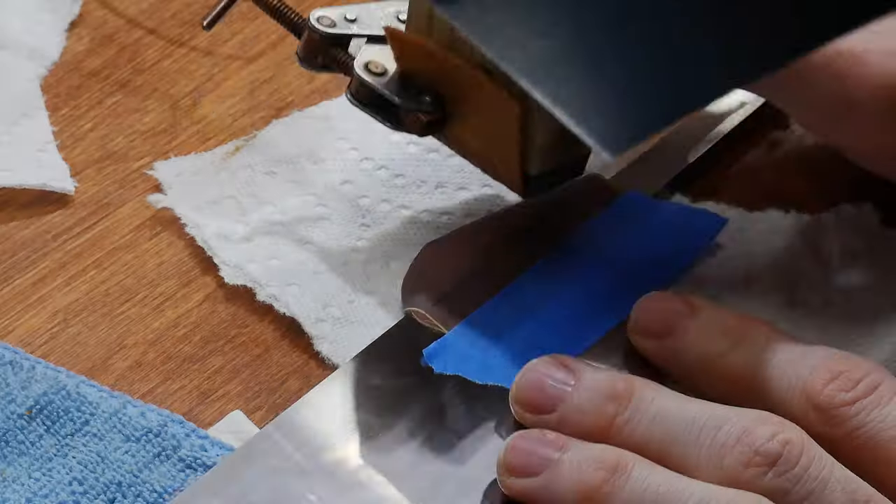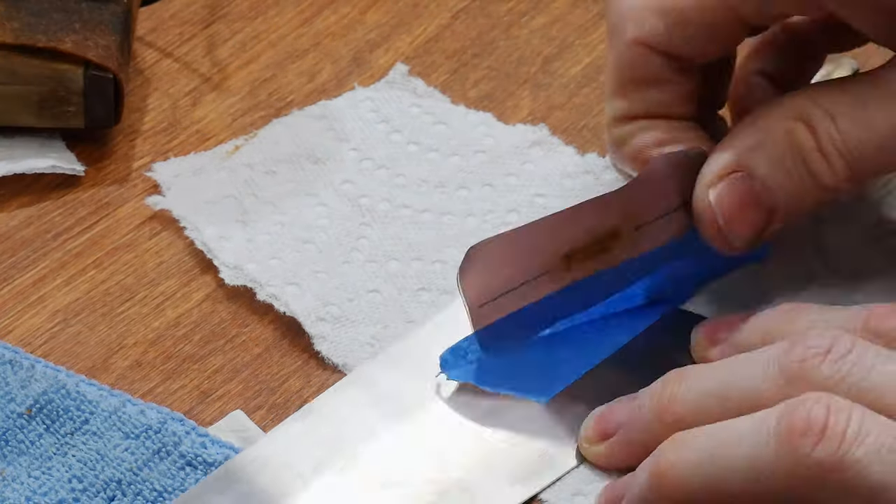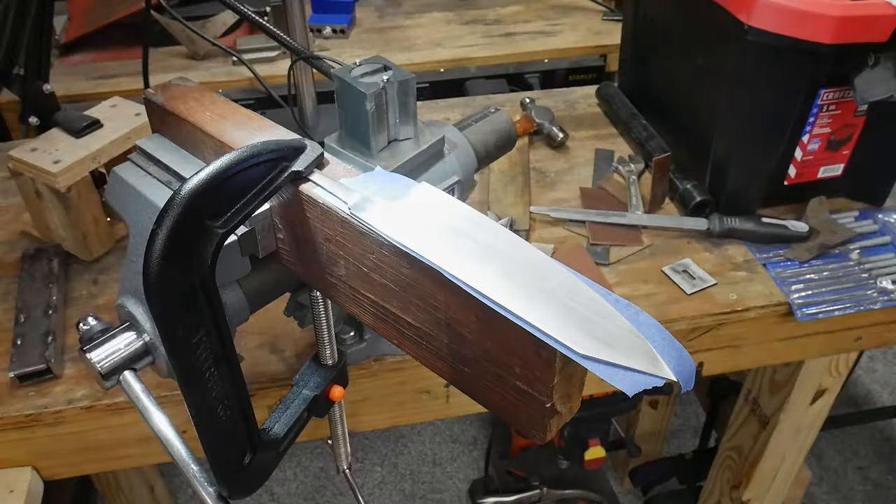All that's left to do before sharpening is to etch in my maker's mark, do some finishing hand sanding on the blade notch to tang, and glue up the handle with G-flex epoxy.